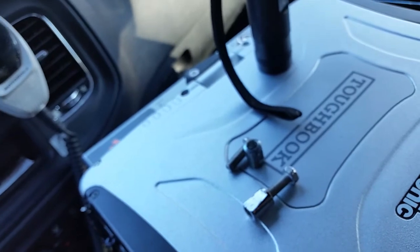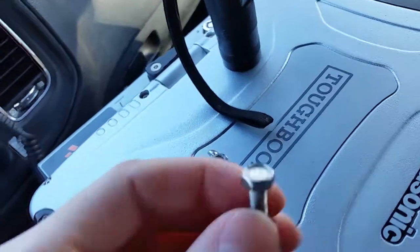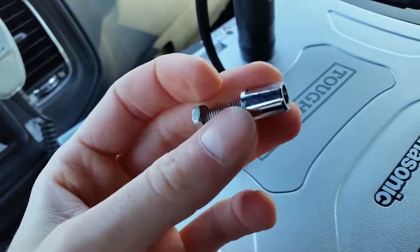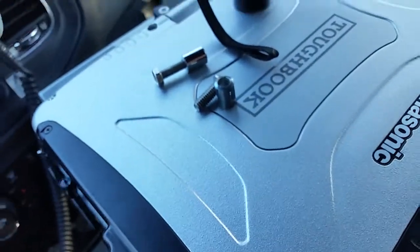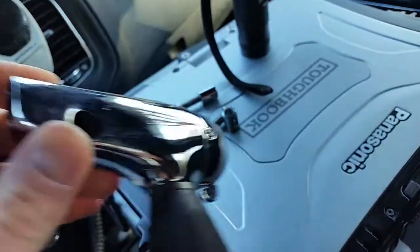T27 actually. This other one appears to be either a machine thread or fine thread of some sort, and it's solid. This one will work only in the older style handle, which is to say the one that does not have a raised edge around where the wedge nut goes in.